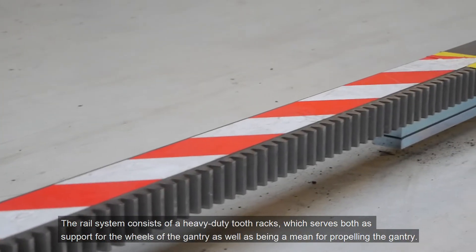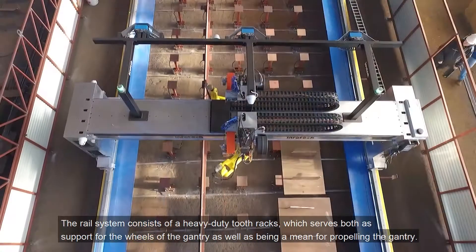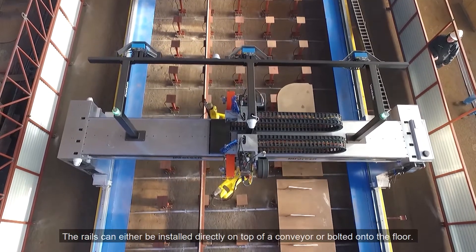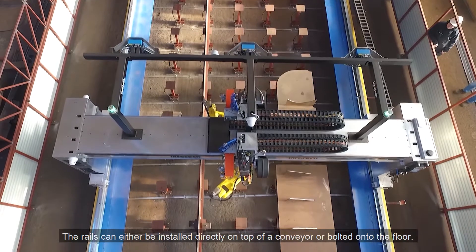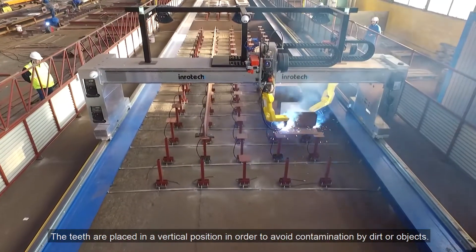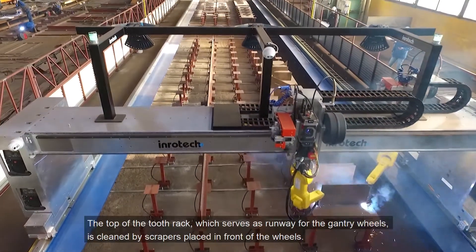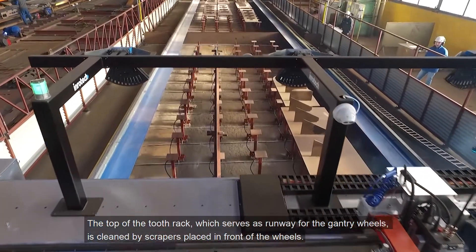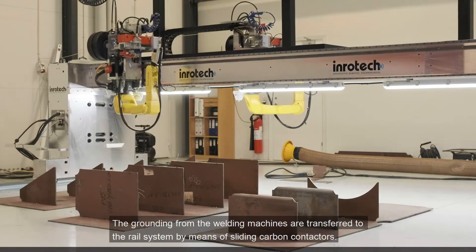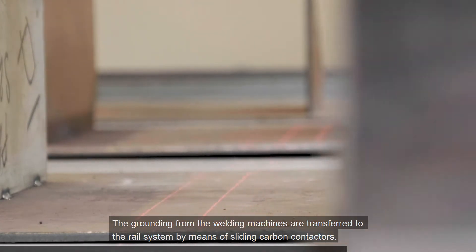The rail system consists of heavy duty tooth racks which serve both as support for the wheels of the gantry and as a means for propelling the gantry. The rails can either be installed directly on top of a conveyor or bolted onto the floor. The teeth are placed in a vertical position in order to avoid contamination by dirt or objects. The top of the tooth rack, which serves as a runway for the gantry wheels, is cleaned by scrapers placed in front of the wheels. The grounding from the welding machines is transferred to the rail system by means of sliding carbon contractors.